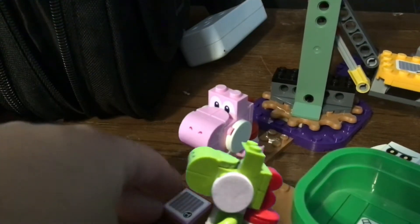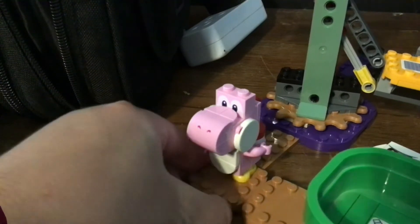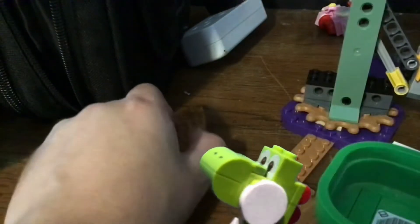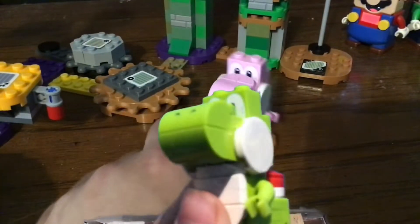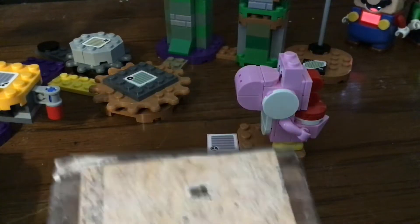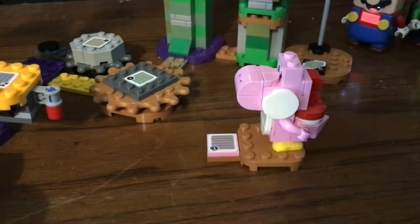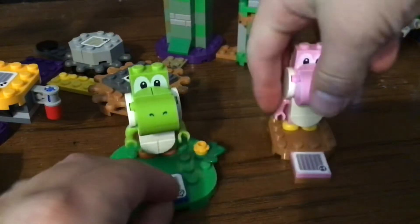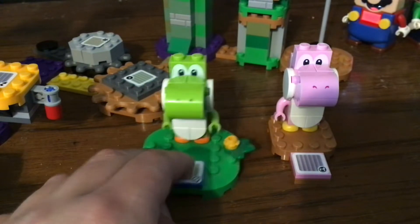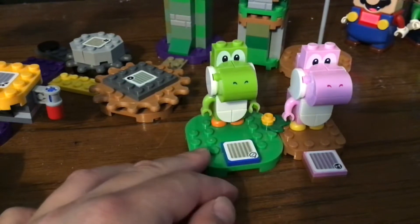Why do you find Pink Yoshi so amazing? He's got his own thing right here — that's a better color. Why is that so familiar to you guys? That's because you might have seen the Lego Mario set — Mario's house — with Yoshi. And yep, you guessed it, it comes with Green Yoshi. So that's pretty cool that they have two Yoshis now.